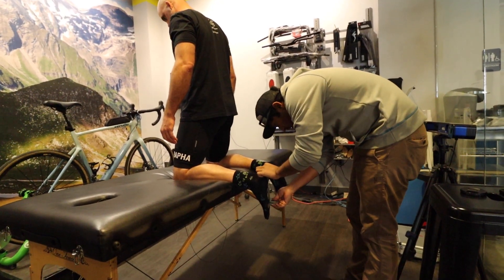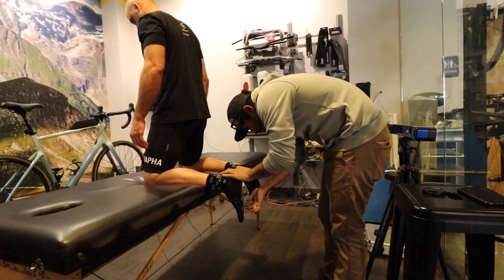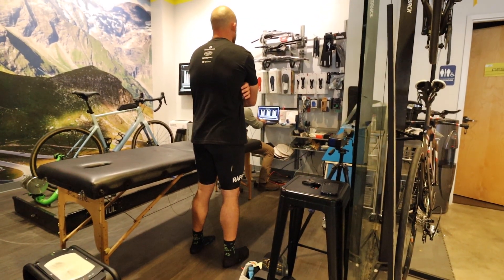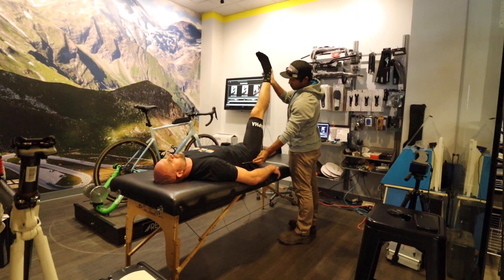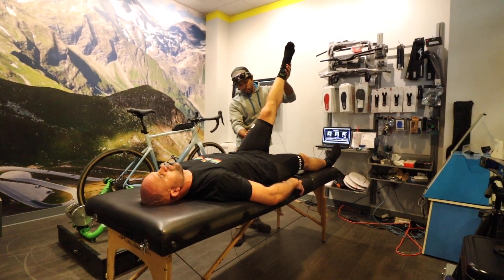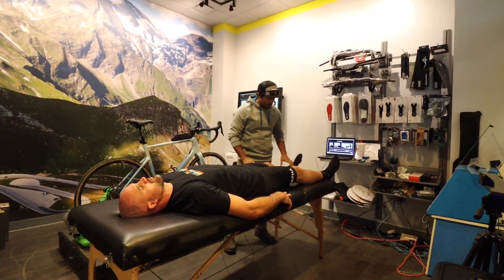He's measuring my forefoot angulation — looking at that gives him an idea of whether I need any forefoot shims or anything like that. Dale asked me about prior injuries from sports, and I'm like yeah, I've had five knee surgeries. It never really dawned on me before this moment, but my knee injuries and a bad ankle could actually affect how I pedal the bike, which I thought was really interesting.